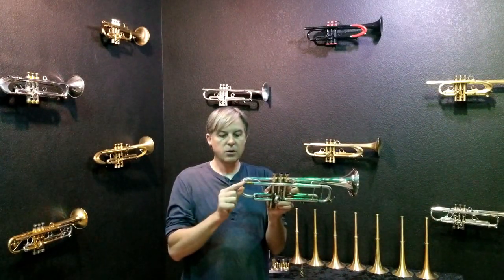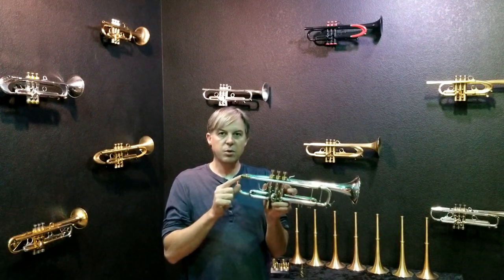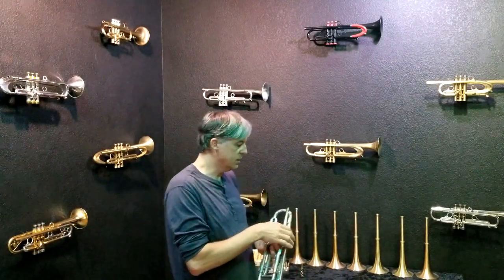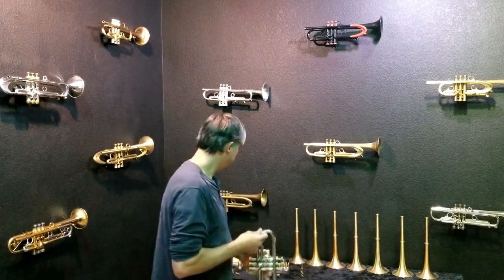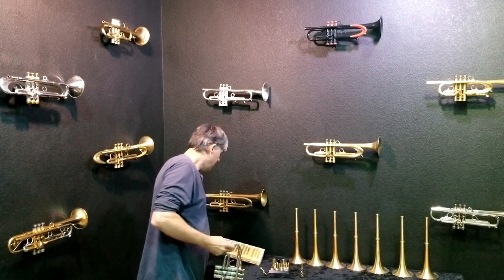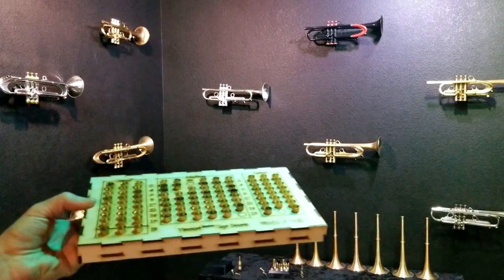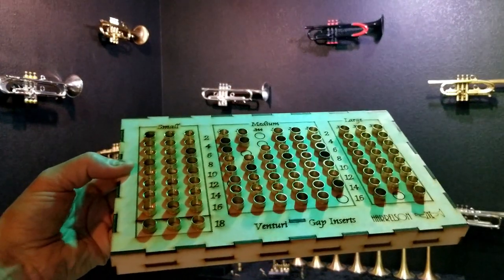With the VGR you can change the venturi, the gap, the flexibility, the slotting, the airflow, and adjust the resonance — all by putting a different insert on here. Way back here I have an entire display of inserts, and this is how you can adjust it.